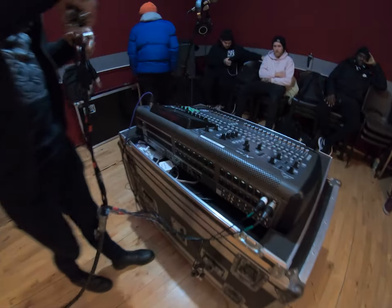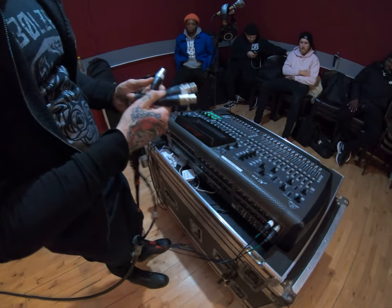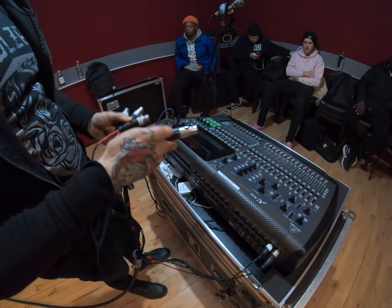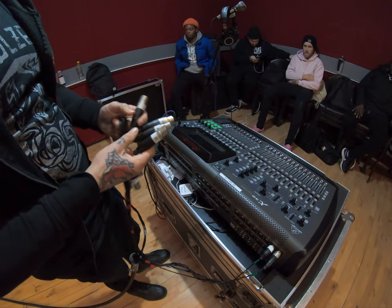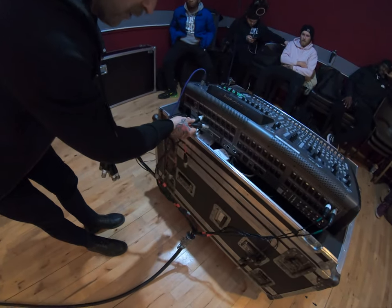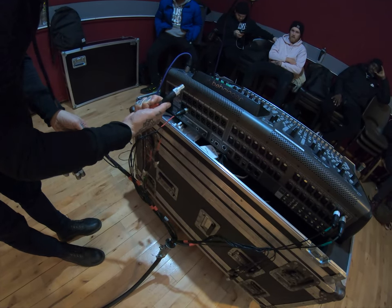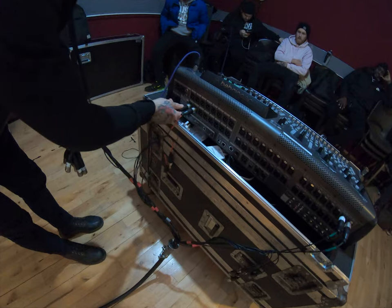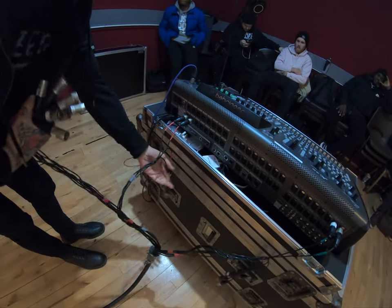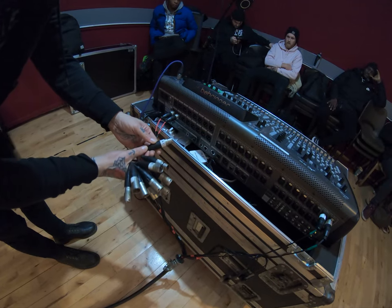The easiest way to find these cables is to look for the ones with the pink tape around them, because those are your A1 and A2 for auxiliary one and two, and L and R for your main left and right. L goes into output 15 for your main left — you can see it's written underneath. R goes into output 16, and A1 goes to output one for monitor one.